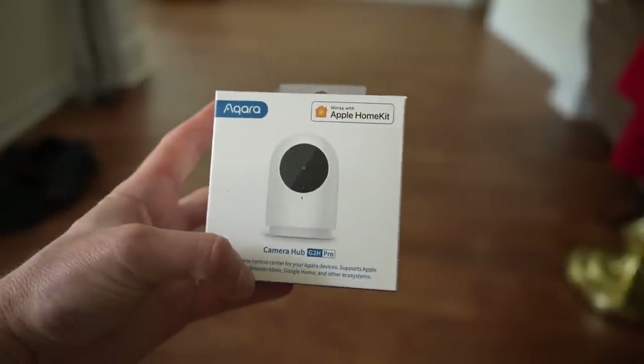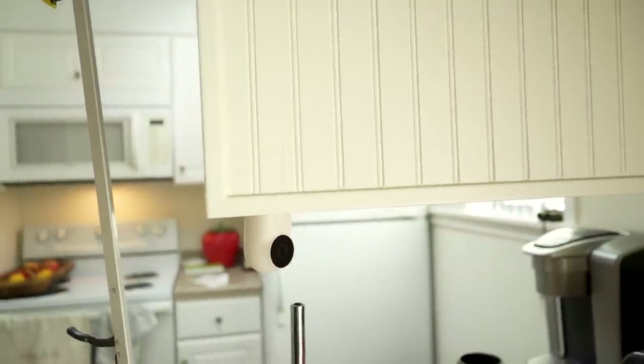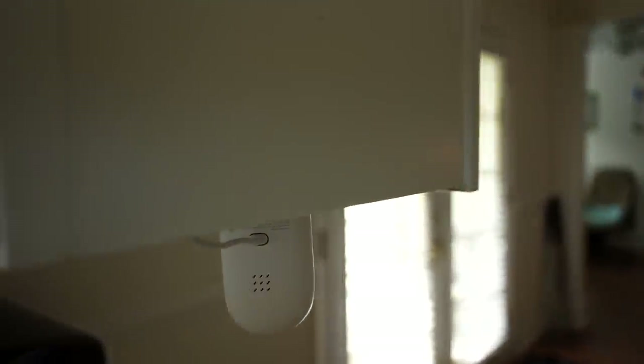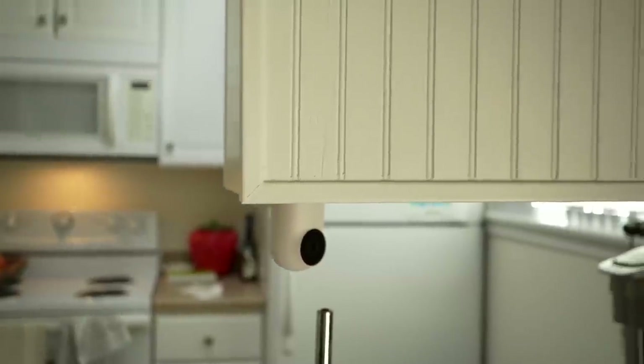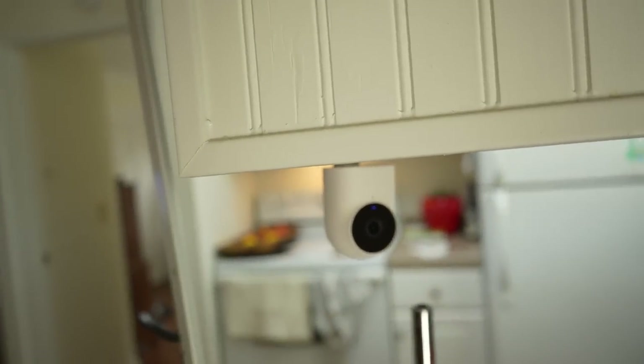Next I added an Aqara G2H Pro camera. He didn't want cameras all over — he lives in a retirement community — so we just set up one camera pointing at his front door. It's set to record only when he's away, and he can access the live stream and recordings anytime from anywhere thanks to HomeKit. It supports HomeKit Secure Video, so there's good peace of mind being able to view the front door or check it from bed if he hears a sound.